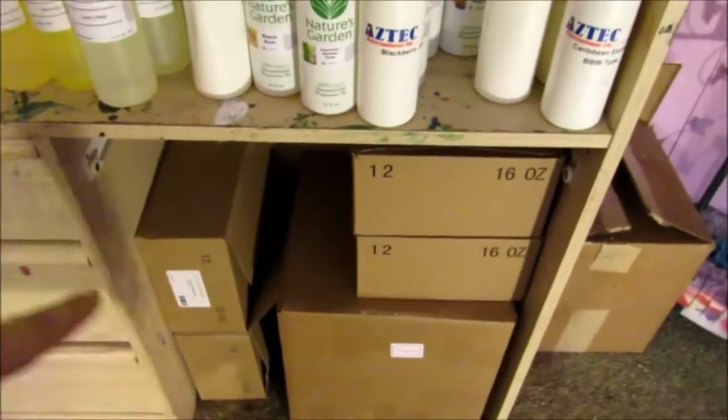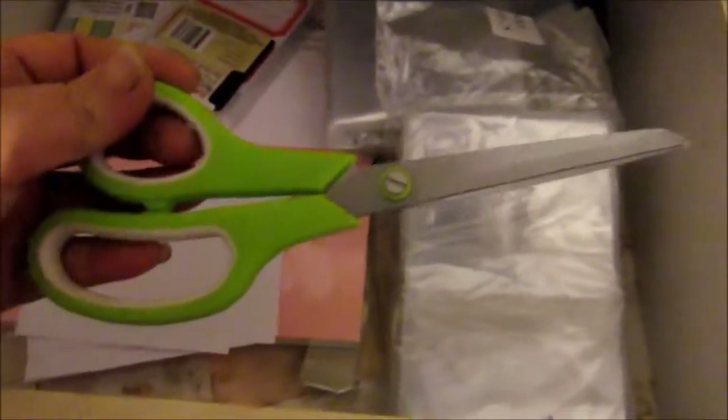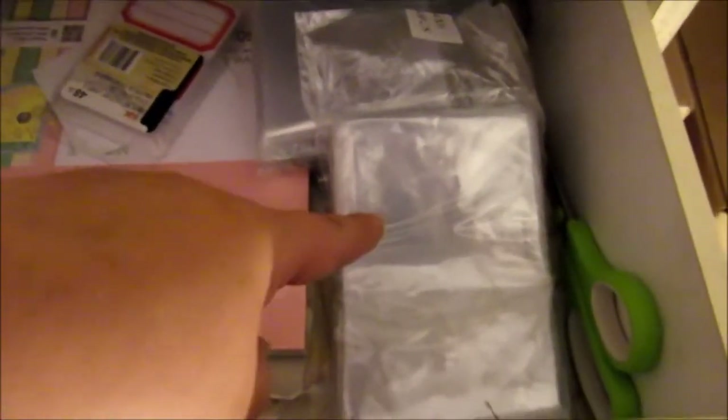Down here, I just have some of my candle supplies — those are just my candle containers. Right here is my 16 ounce containers, and then over here is my 12 ounce containers. And then in this big box down here is my 8 ounce and 16 ounce tins. Moving over here in this drawer, the only thing I have in this drawer is some Scotch scissors — Scotch scissors is the best scissors to get, they are wonderful. And I also have some shrink rack bands, and my little pieces of paper that I write down the soaps on, and then some card stock and some name tags.